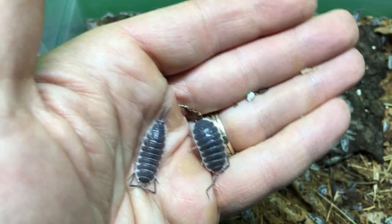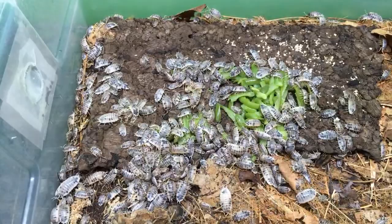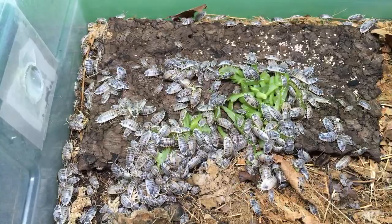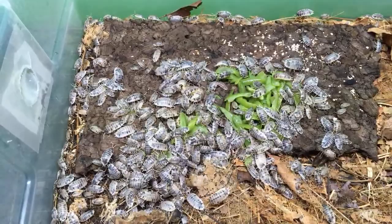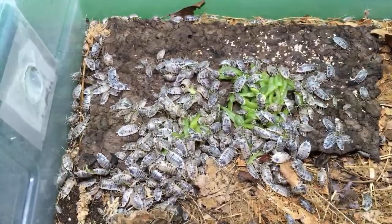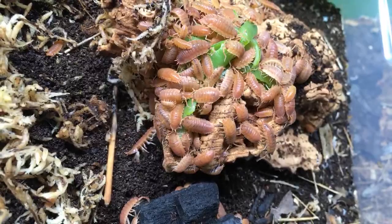I do have the giant orange Porcelio scaber and I showed some of those at the beginning. Here are some of my oranges eating some green beans I gave them earlier. They're going to town. They kind of look cool against the green. And here are the Florida fast that I got from Wally a while ago. They're doing well, though they need some more leaves — they're starting to eat them all up. They're really fast. I think these are underrated as cleanup crew isopods — they reproduce quickly and I think they'd be great for dart frogs.